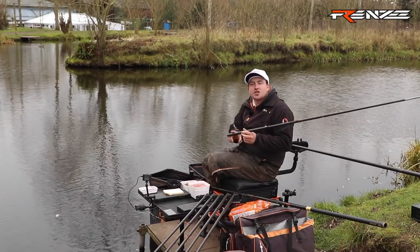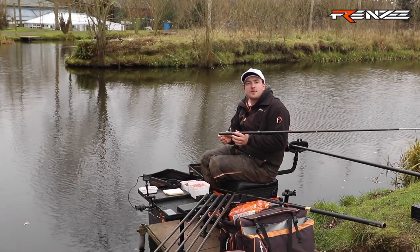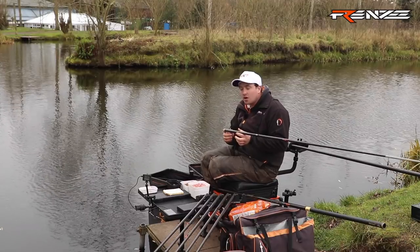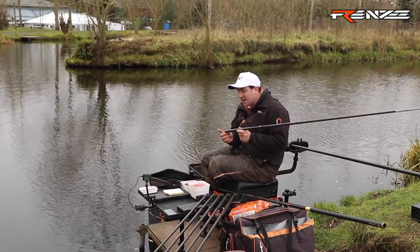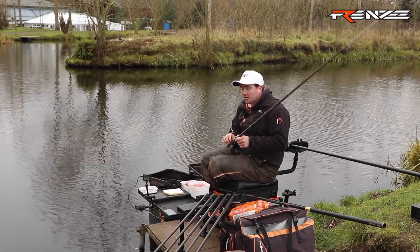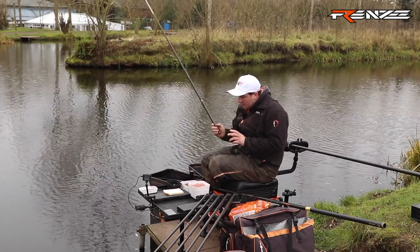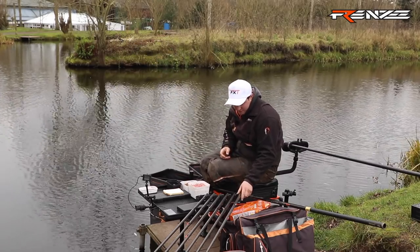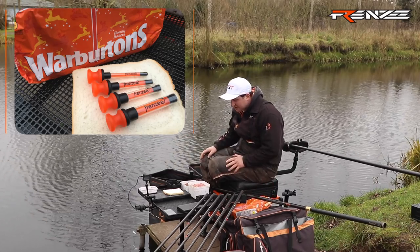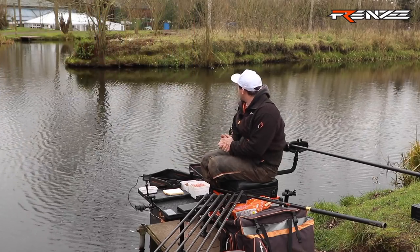The hook length is 6 inches, which gives you that extra nice gradual fall and a really natural look into the fish. The hook is an 0814 in a size 18, which to me is a brilliant hook for all-round fishing, even more so for bread. For the bread itself, you can't beat Warburton's toasty loaf — brilliant, use nothing else. So from that, we're going to go and get fishing.